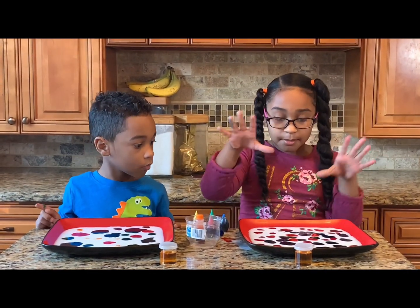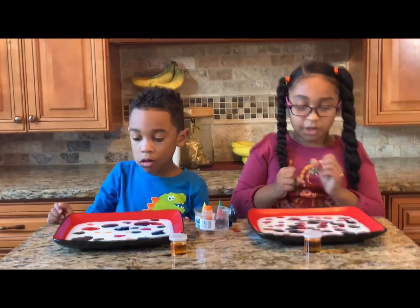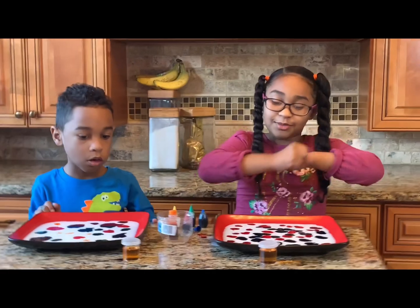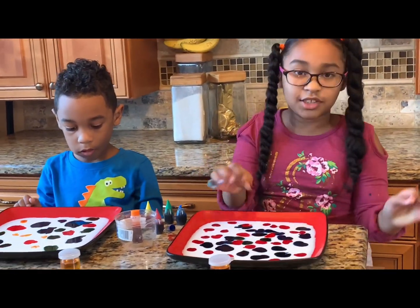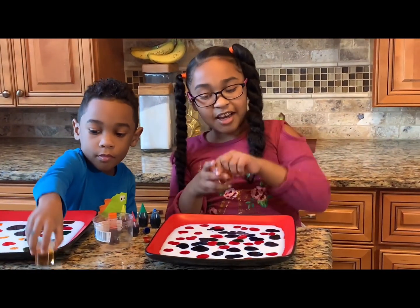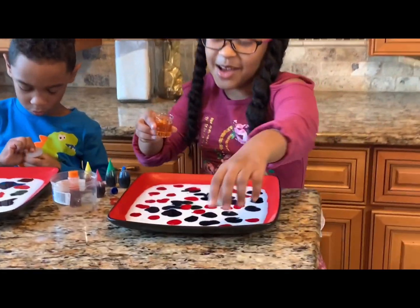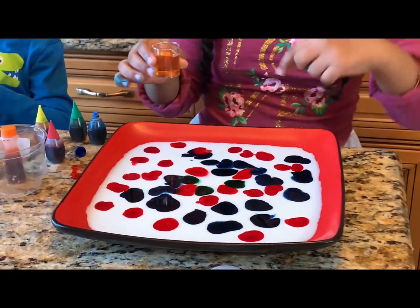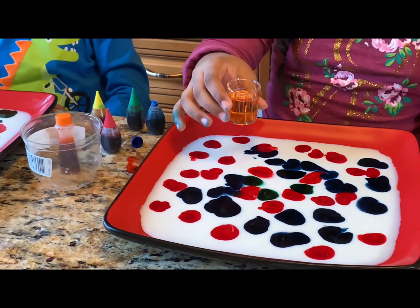Now I'm going to add my dishwashing soap right in the thick middle, which is going to cause it all to just — first, you see how I'm doing this here? I'm doing red, blue, and then it's always like — you'll see. But now we're going to do it. You ready? I'm really excited. I'm going to squeeze in the middle. Are you ready? Three, two, one!